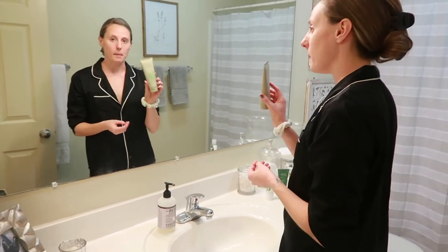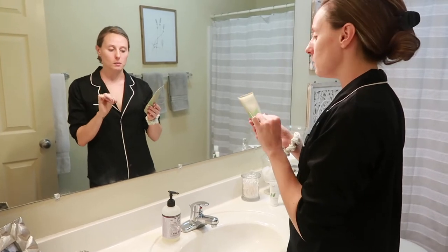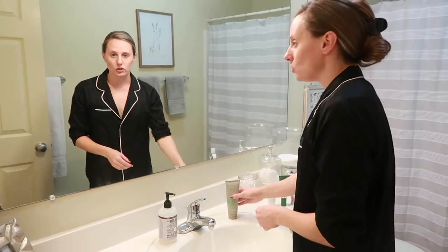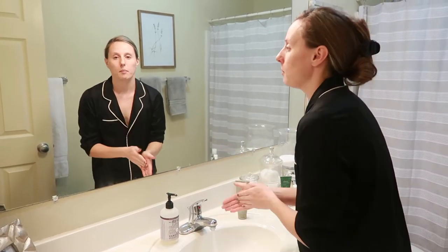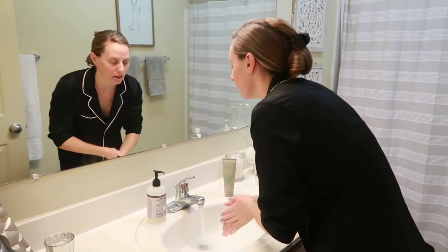First thing I'm going to use is BioClarity — it's their skincare system, a three-step system, and this is just the cleanser: cucumber, green tea, and chamomile. I just do lukewarm water, put like a dime size — that's more of a nickel — in my hand, get it wet, and wash the face.